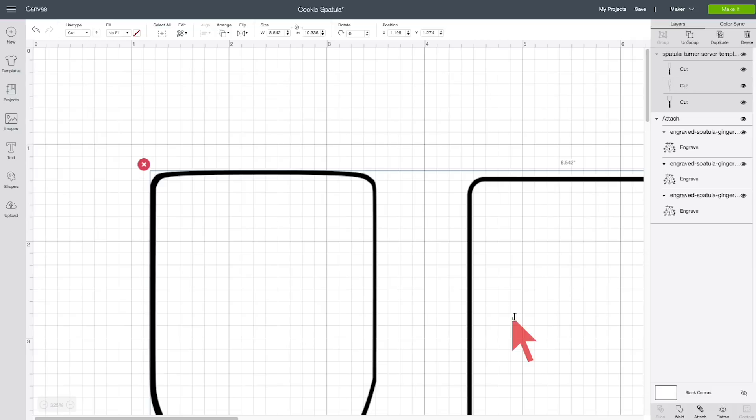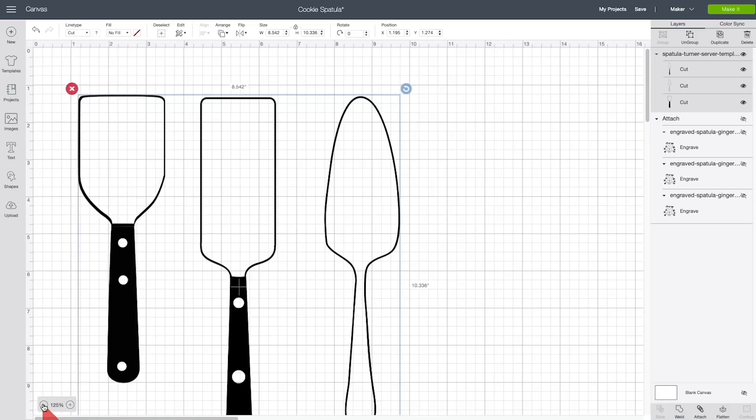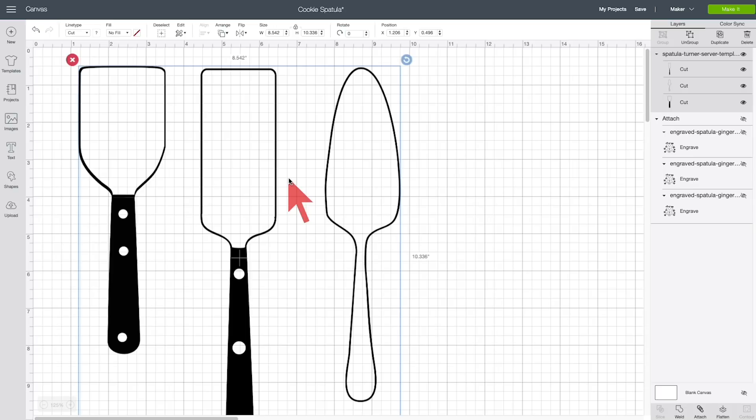The cookie spatula on the left is the one you just saw me engrave. The one in the middle is a nice turner with a pretty sharp edge — very high quality and definitely gift-worthy. The one on the right is a really pretty polished stainless steel cake server or pie server. They'd all make great gifts — cookies, serious cooking, and dessert covered.